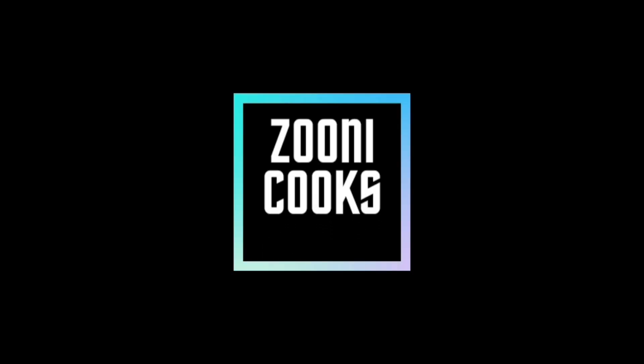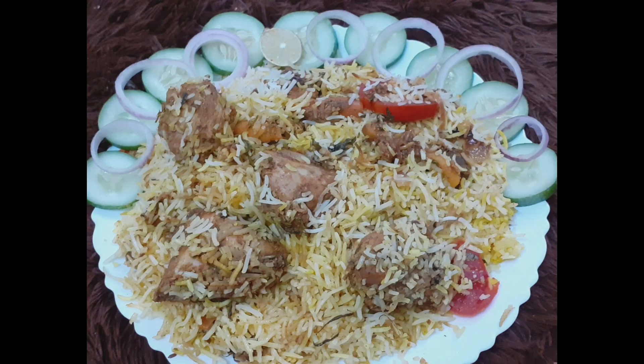Welcome to Suncook. Today we are making chicken Sandeep biryani.